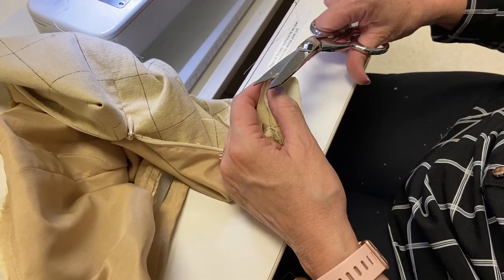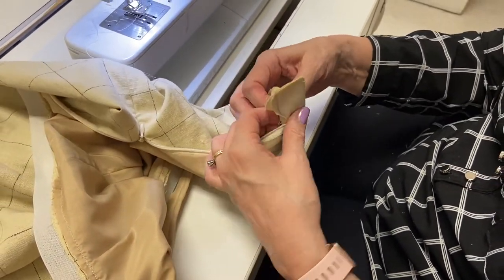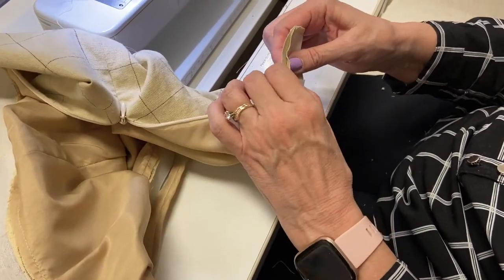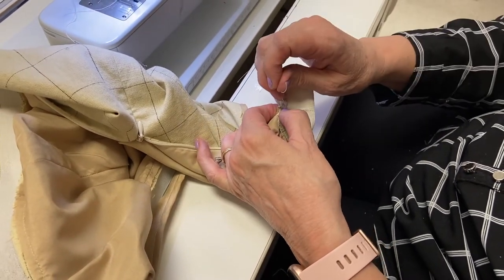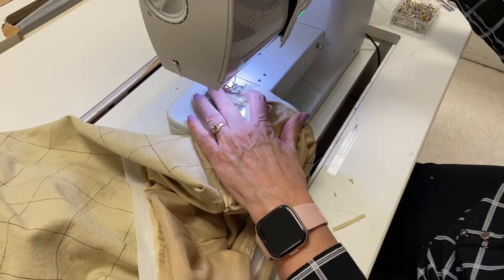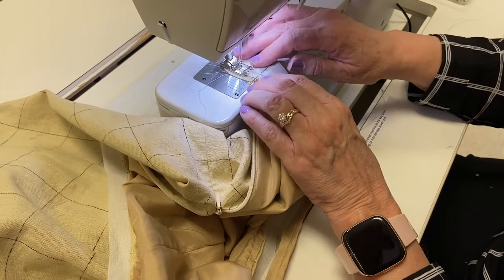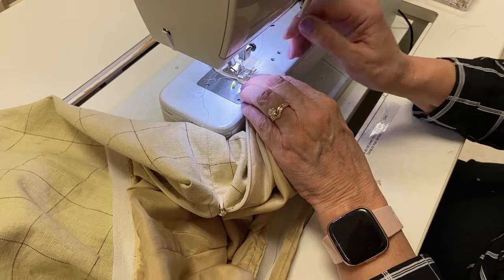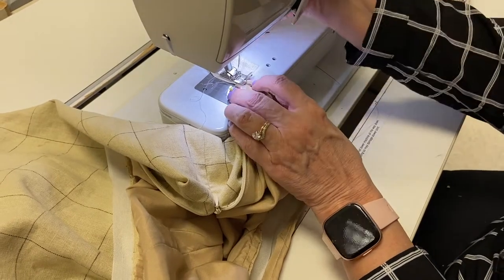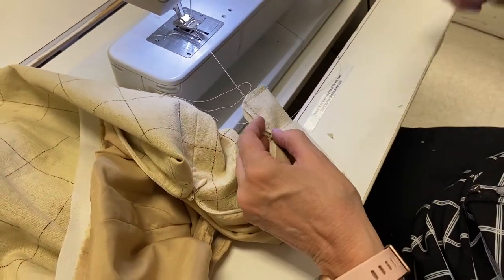I'm going to take off just a little bit of that corner and a little bit of that corner — maybe a little bit of this corner too. Now when I flip this it came apart — the Hong Kong binding came undone — so I've got to restitch right here. I'm going to start over here, backstitch a little bit, go ahead, and backstitch there. That will keep it secure, and I didn't get any Hong Kong binding caught in it this time.